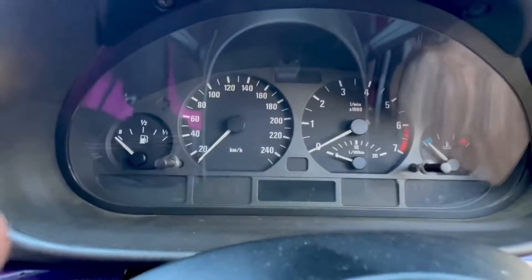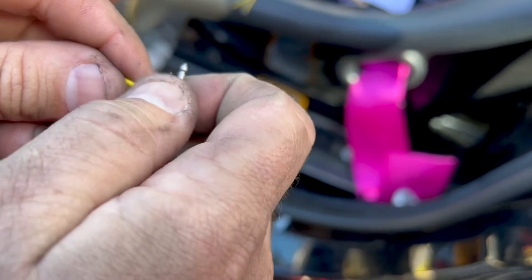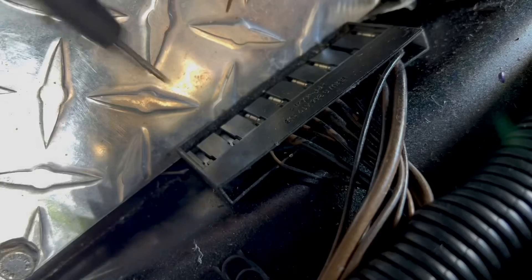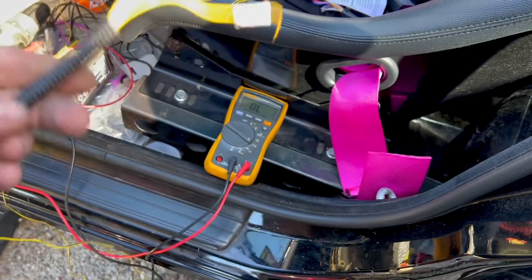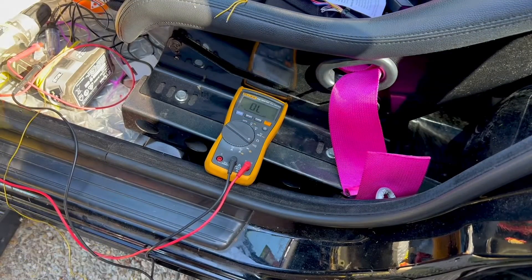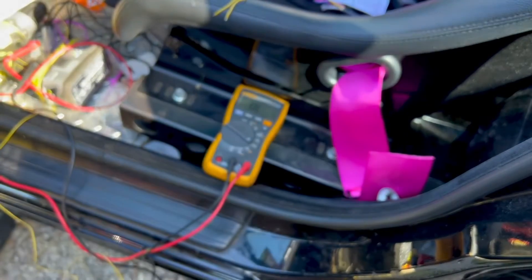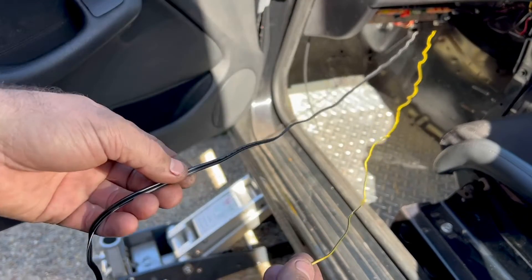Plugged it back in — if it's all hooked up properly we should have the oil light back on. Yeah! We can also check the continuity at the new cable — one end goes to the oil pressure switch, the other to an earth. There we go — continuity confirmed, which means it's connected properly to the oil pressure switch. Happy days.